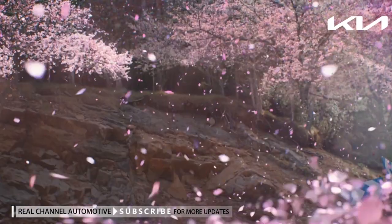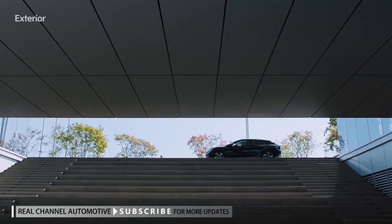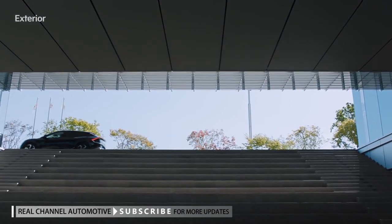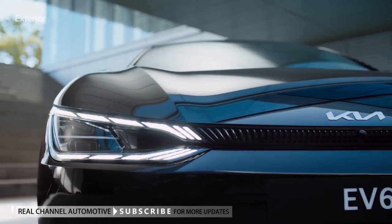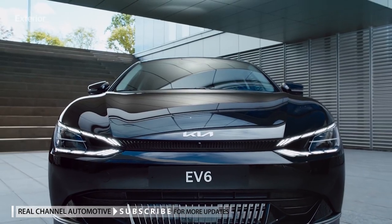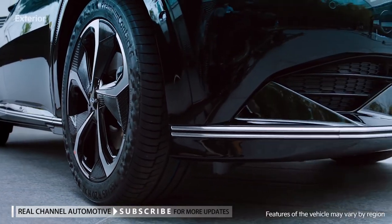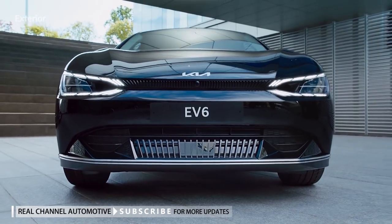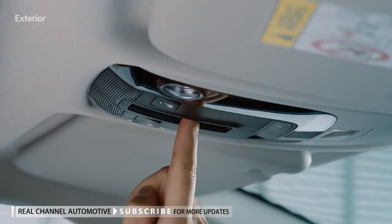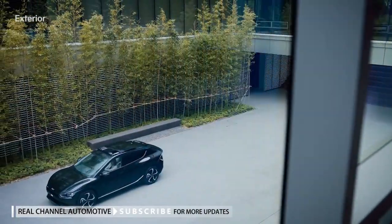The EV6 is Kia's first all-electric vehicle that embodies its new design philosophy, inspired by nature, to create the future of mechanical modeling. On the front of the vehicle, the large headlamps and stylish grille in the center create a stunning design. The lower part of the bumper features a black high-gloss finish to emphasize its high-tech appearance. The top of the vehicle has a wide sunroof to give you a greater sense of freedom and openness.